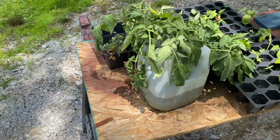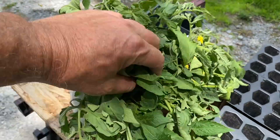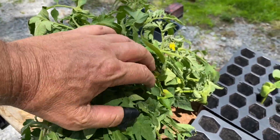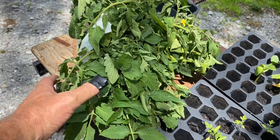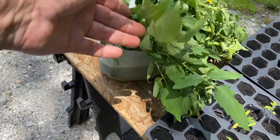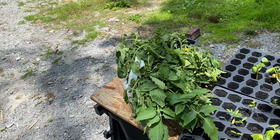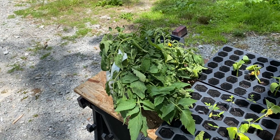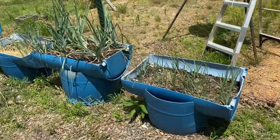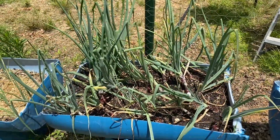A few days ago I pulled all these suckers off the tomatoes — that's a lot of suckers. Some of them aren't any good, but one of them is already blooming. I just stuck them in some water trying to save them, so I've got to make a place to grow and plant them. I'm probably only gonna get a few out of there.